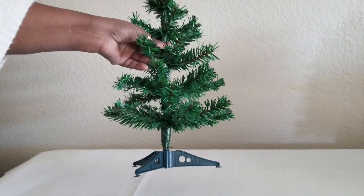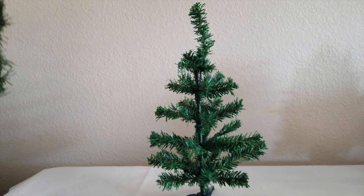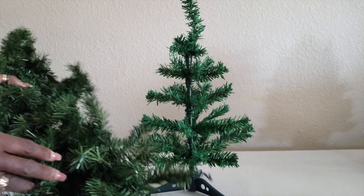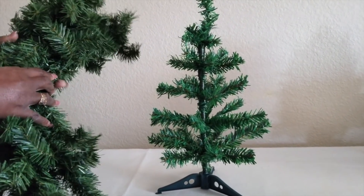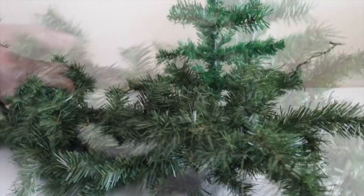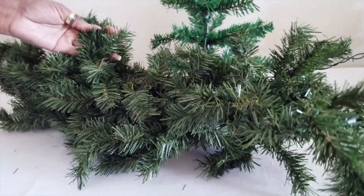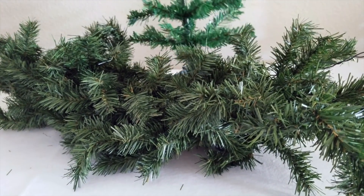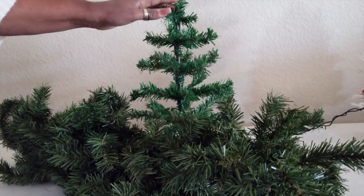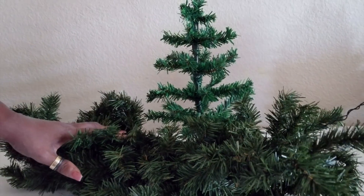These trees here are a dollar — I got them from Dollar Tree. I also got this filler from Dollar Tree, and this as well, also a dollar. I would advise you to pick up a couple of these trees and this filler.